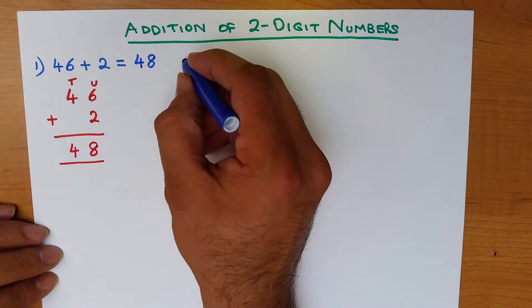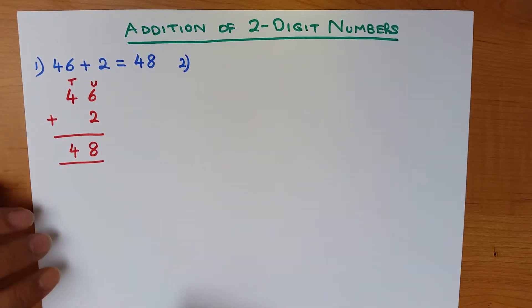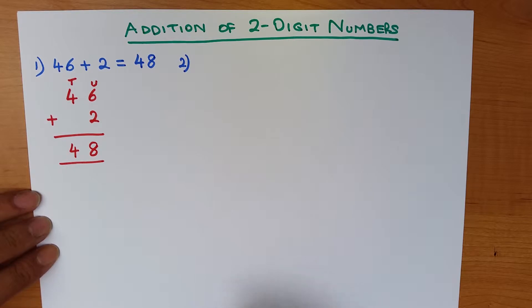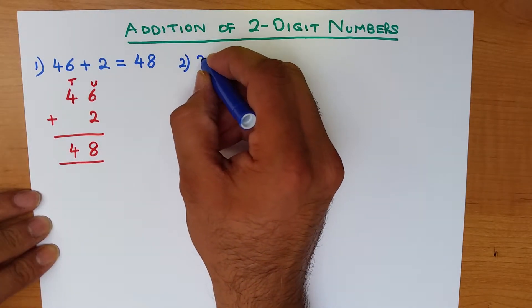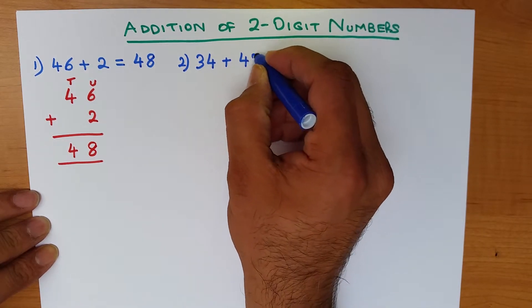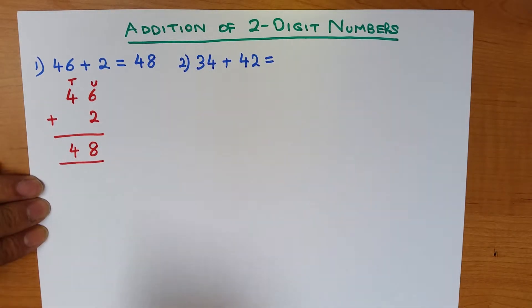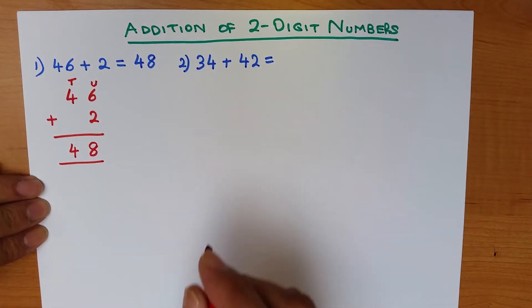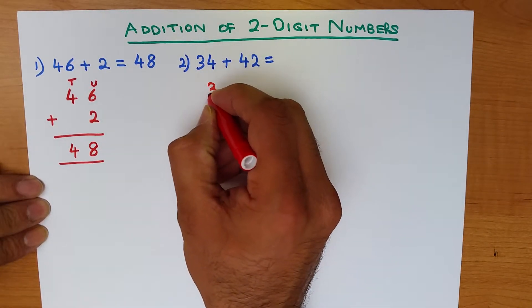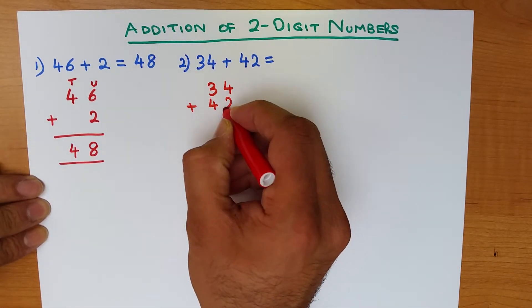Now we will work through adding a two-digit number with another two-digit number. Let's work through an example: what is 34 plus 42? Again, let's write this down in the vertical format: 34 plus 42.